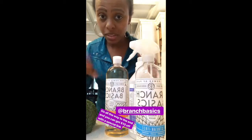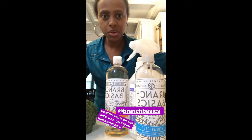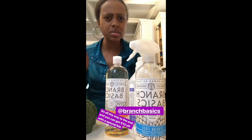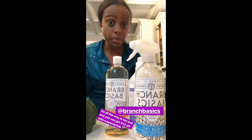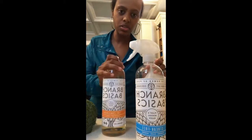Wait till the end — I know it sounds like a YouTube video — but I'm going to do a swipe up where you can get ten dollars off your starter kit, or ten dollars off the products. So keep watching!